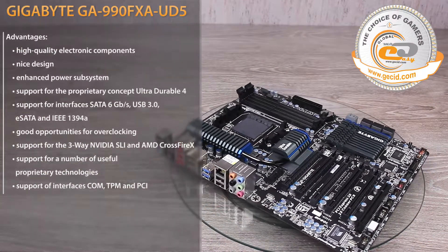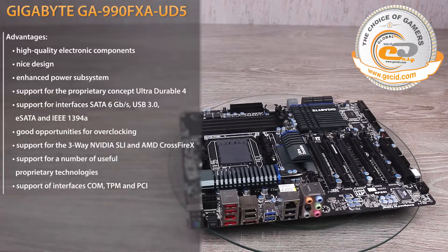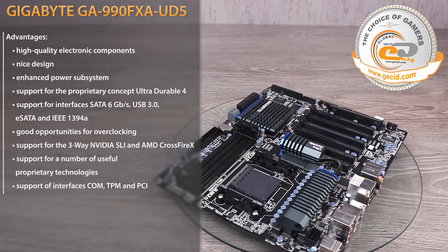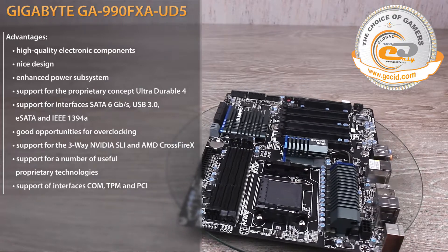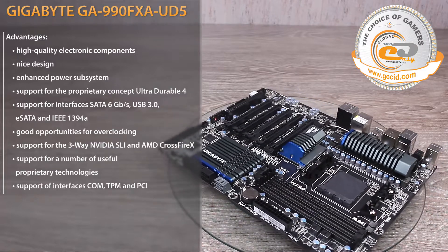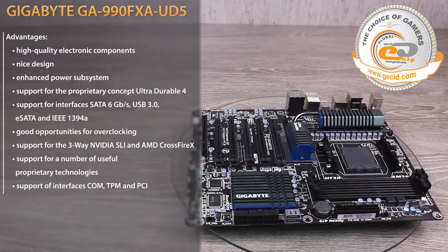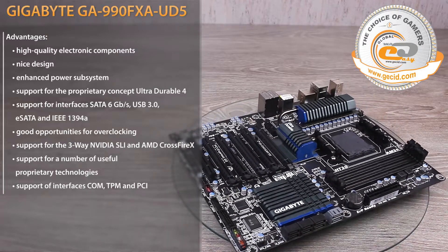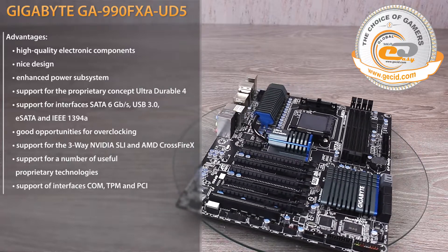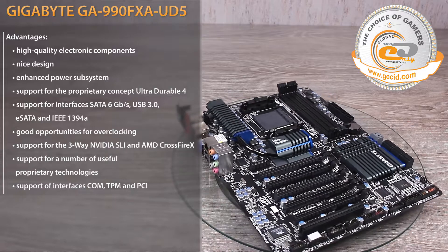During testing, the Gigabyte GA-990FXA-UD5 established itself as a well-balanced solution with a high level of rich and diverse equipment. The key benefits include high-quality component base, support for modern interfaces USB 3.0 and SATA 6Gb/s, availability of eSATA 6Gb/s and FireWire ports, and a nice appearance.